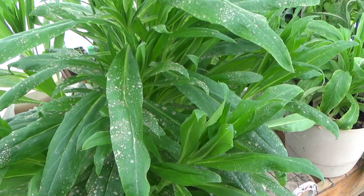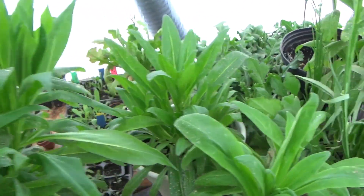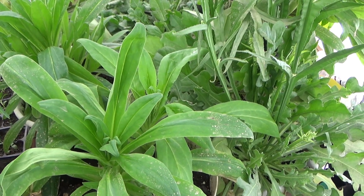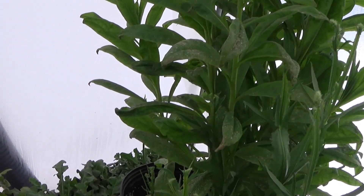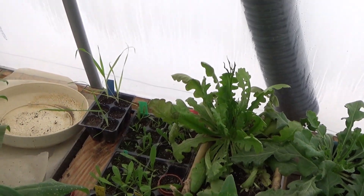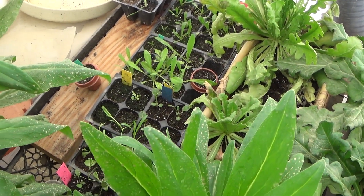You can see the dirt on the leaves — there was so much dust from having to move the sand and stuff that it got on the plant leaves, so I had to try and rinse it off. You can see my bunny tails are back there and my little seedlings are here.